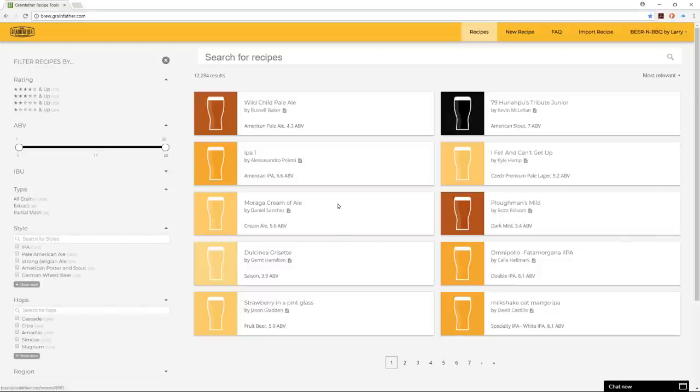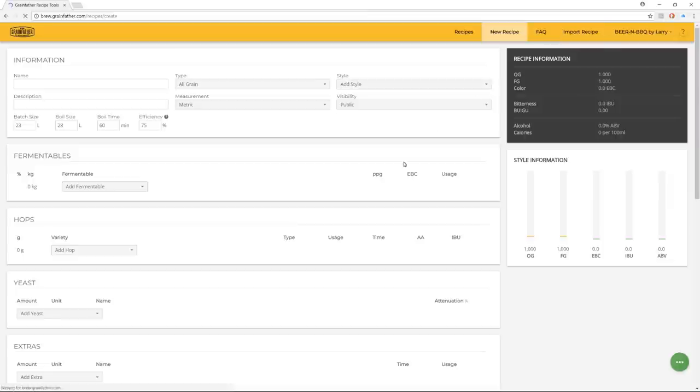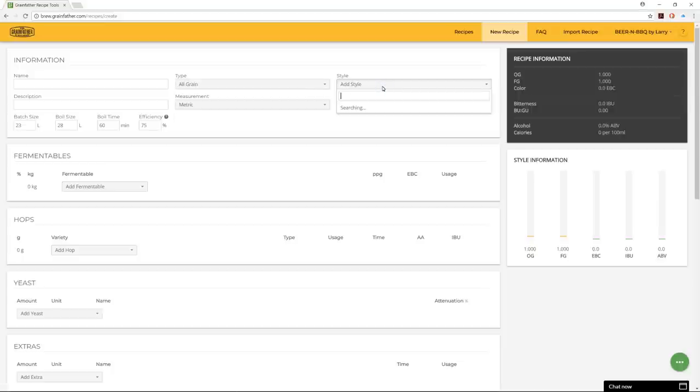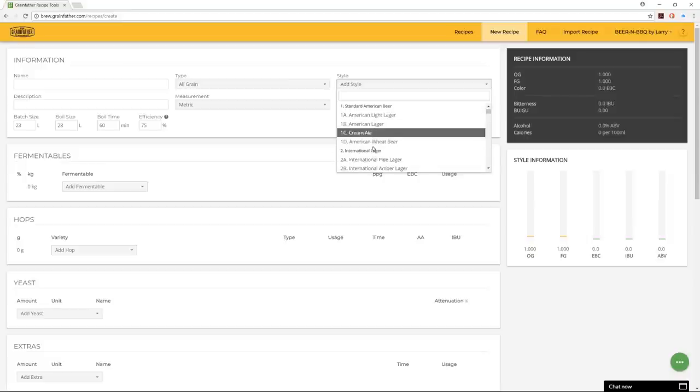I didn't use any of those. I have my own recipes I like to make, so I went to the new recipe field. Here you can input a name, description, and type of recipe — whether it's all grain, extract, or partial mash — the style, which follows BJCP guidelines, similar to what's on my spreadsheet or other brewing software.